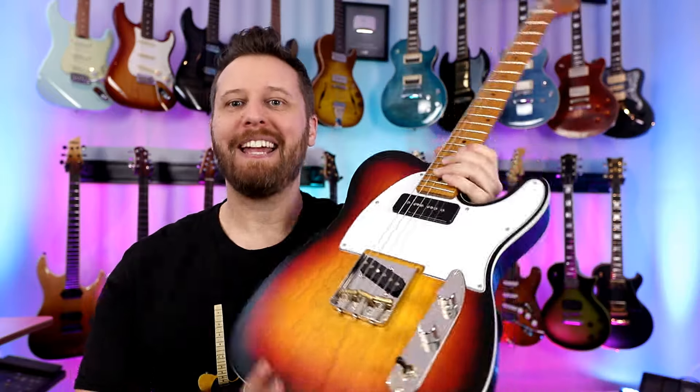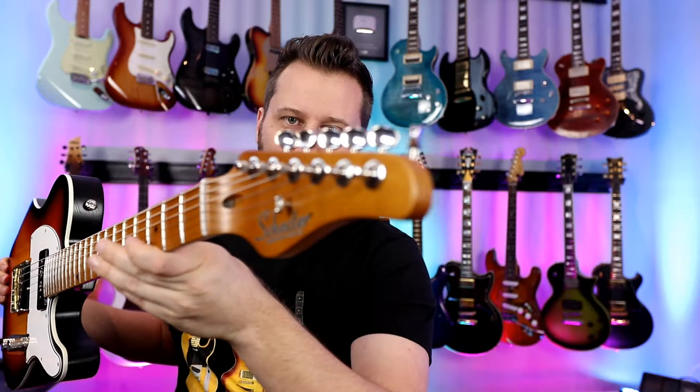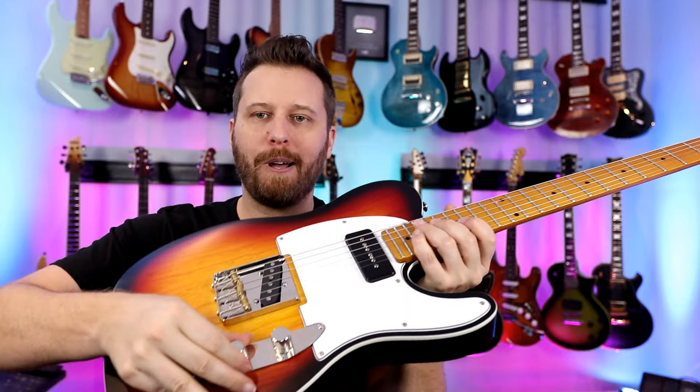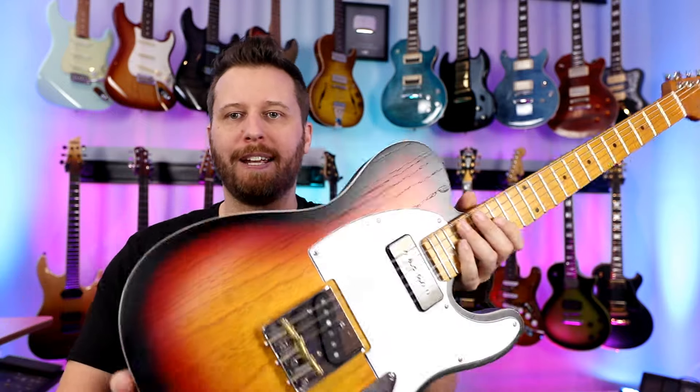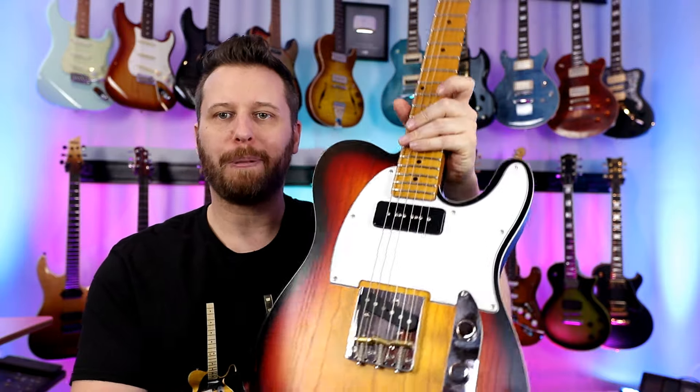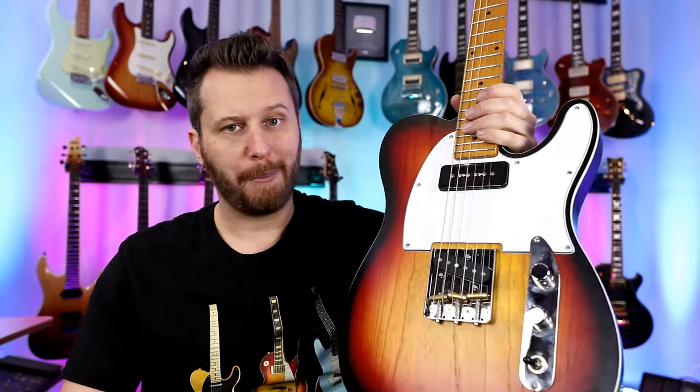It is Tele time again — this time we've got Schecter's version of a T-style guitar. P90 pickup, single coil, series-parallel switching, nice open grain finish, lots of contours, very, very playable, all for an affordable price.